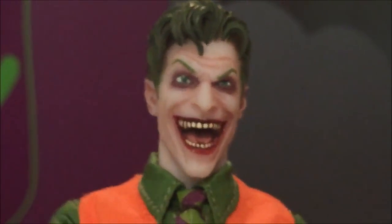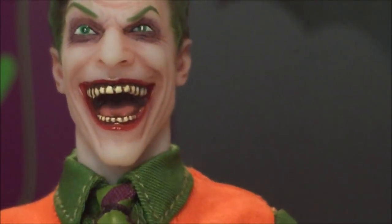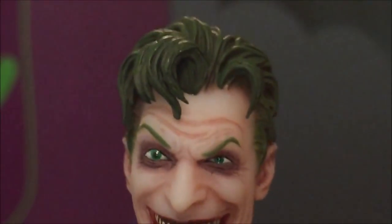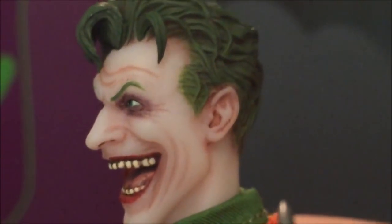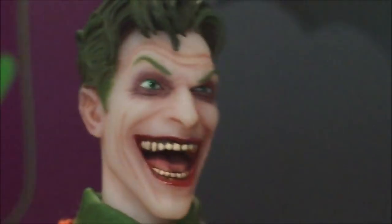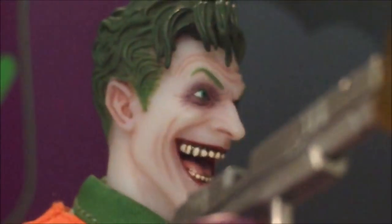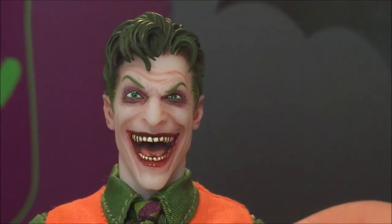Looking at the head first — oh my goodness, you're going to see a continuing trend as we look at all the different head sculpts: excellence not only in sculpting but in paint application all the way around. Mezco has outdone themselves. These faces are so lifelike they're by far the most frightening Joker figures made. You can look inside his mouth and the tongue is painted with great detail. The strands of hair are individually sculpted and impressively painted with a nice black wash, each tooth painted individually.